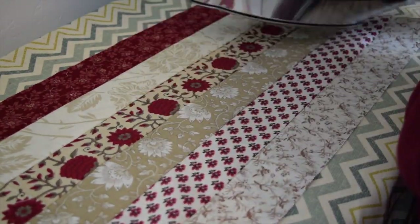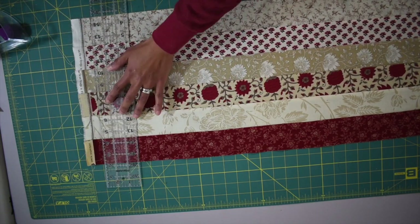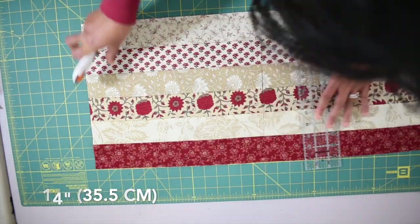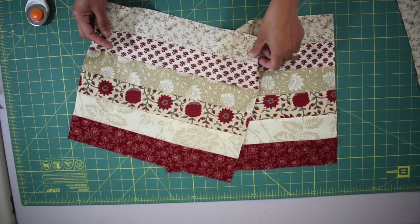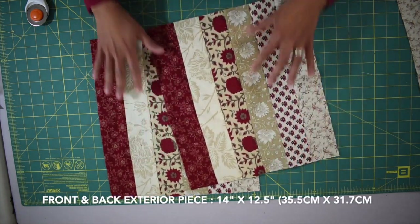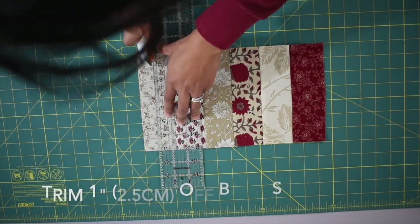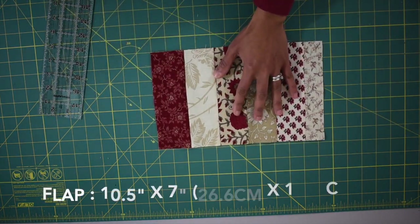Once you've done sewing, give this a quick press. We're going to straighten up the edge by cutting the selvage end off — about an inch — then measure in 14 inches and cut. Cut another piece with the same measurement so you have two rectangles measuring 14 by 12 and a half inches for the front and back exterior shell. With the leftover fabric, measure in 7 inches and cut, then trim an inch off both sides to make the flap for the back.